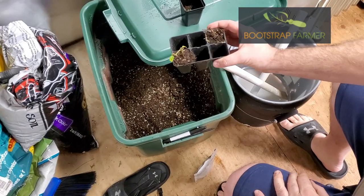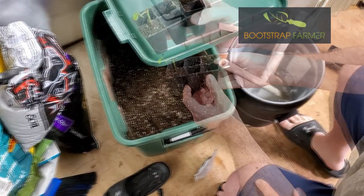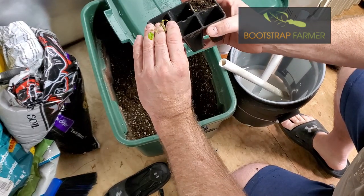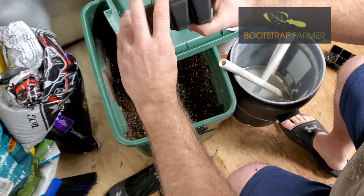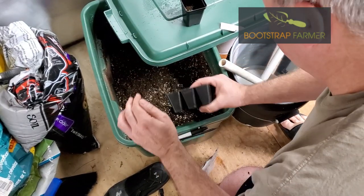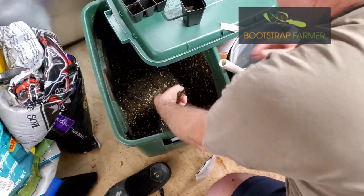Let me show you a clip on how I got my cuttings out of the same six cell seed starters. It's really quite easy. Here we are on the final stages of the cuttings — or the clones if you will. How do you get them out of these firm Bootstrap Farmer seedling trays? The best way I've found is you take it, turn it around, and just tap — just like that — and it'll drop them right out.